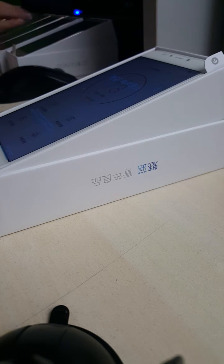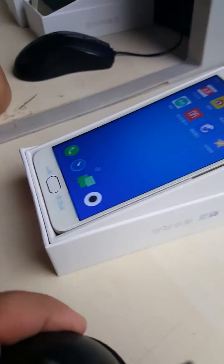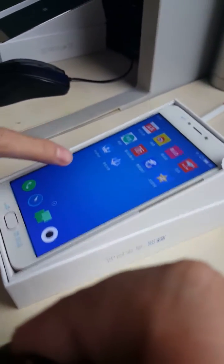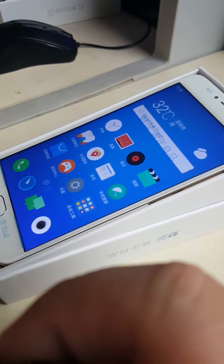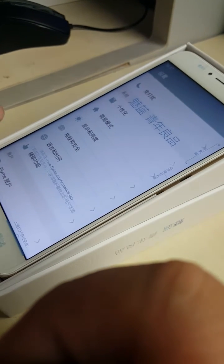Once it gets to 100%, we get back to the menu. Then go to options and choose the additional settings.